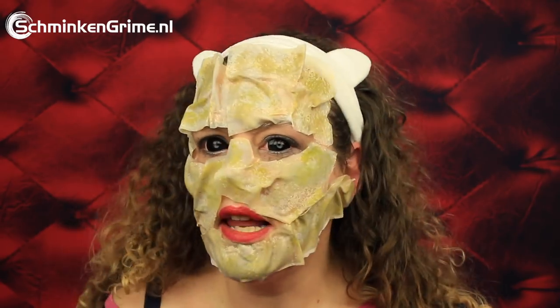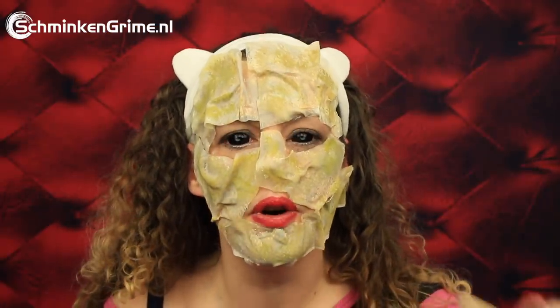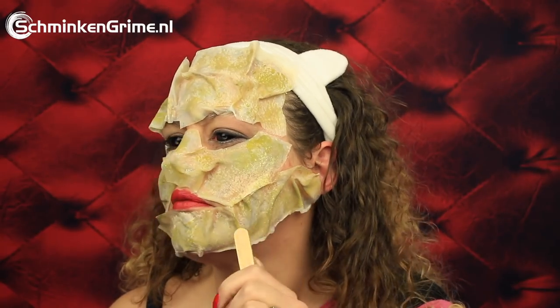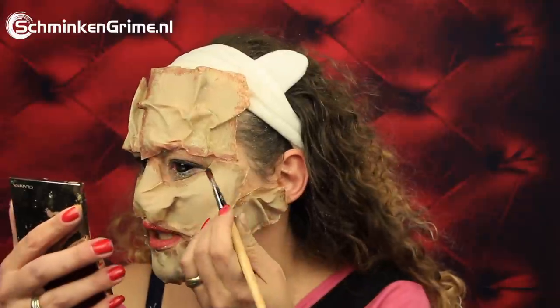There is the base coat of Leatherface — still not quite human skin looking, but not to worry. We are going to continue with the Skin Cover Up Palette by Encore and the Splatter Brush by Ben Nye. I'm just going to splatter color over it, not to hide the base layer entirely, but to give it more of a skin-like color. And as you can see, this now really looks like a sheet of something that I put on my skin.